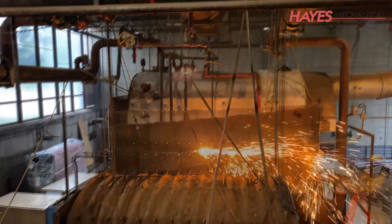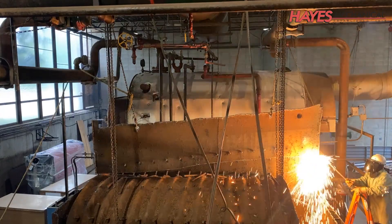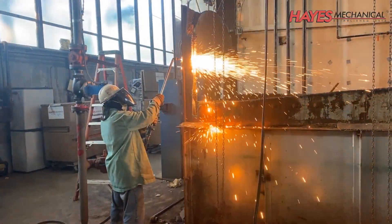The old boiler's stack was also removed because the new high-efficiency boilers required stainless steel flues due to the corrosive nature of the flue gases.